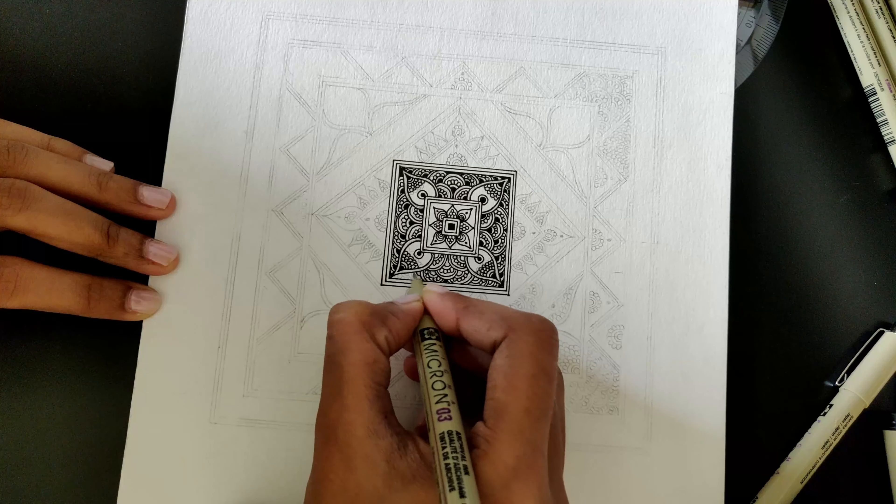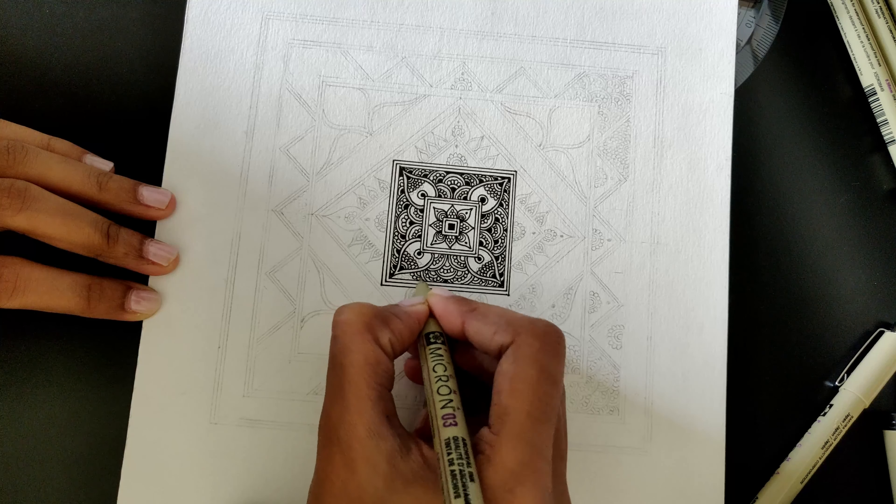Hi, I am Kavata and welcome to Thee Kaling. Today I feel like drawing a mandala, so let's get started.